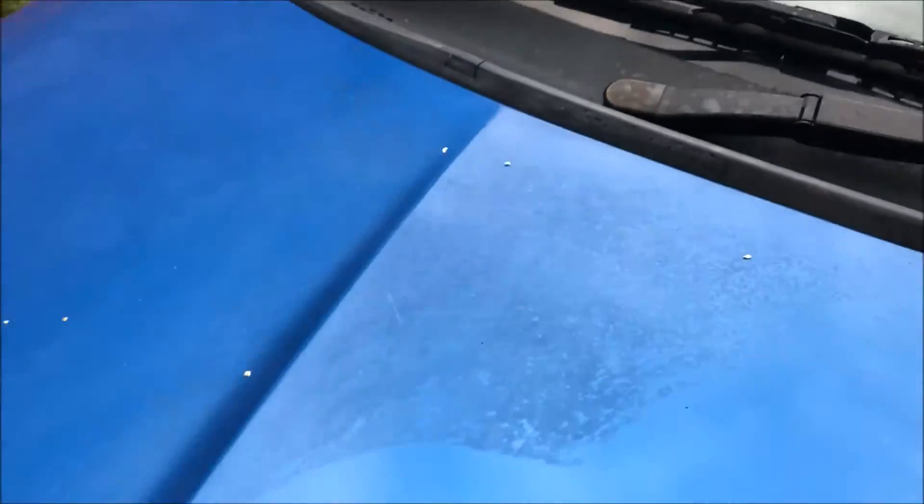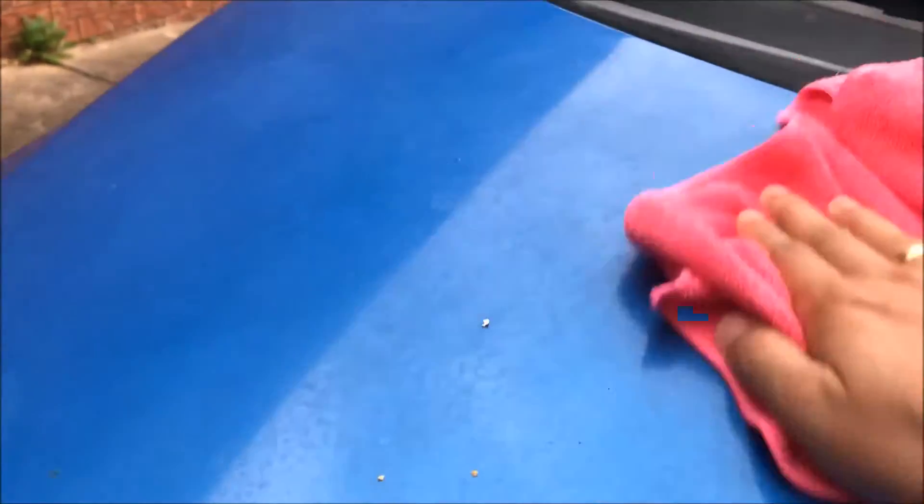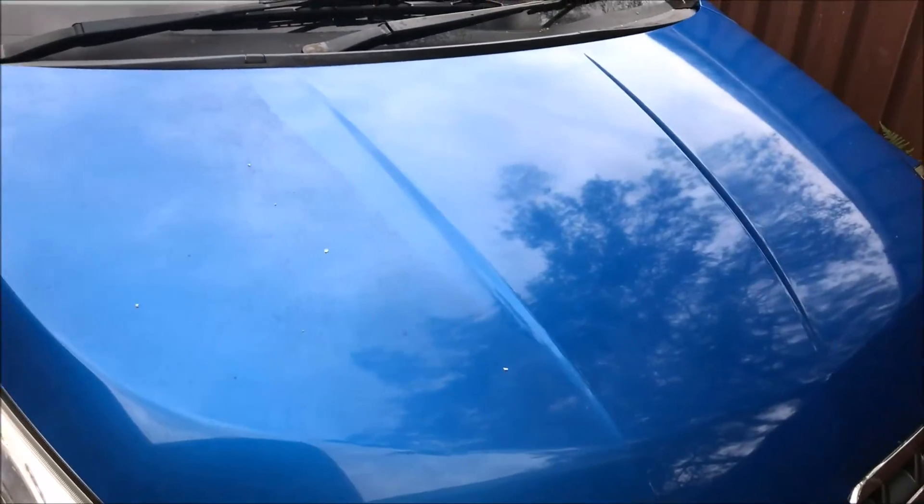Then someone told me about a product that would actually remove the tar stains. Here I'm wiping the tar stains off effortlessly using just a microfiber cloth. I had sprayed this product and left it for about 10 minutes, then started wiping. Look how easy it is — you can see the difference, it's all clean and shiny now.